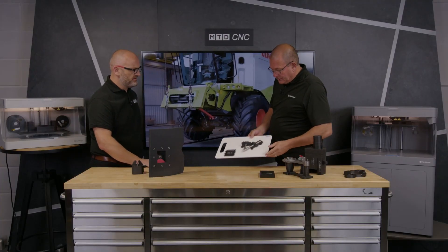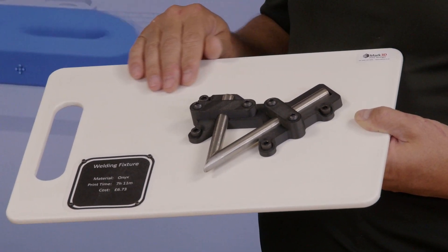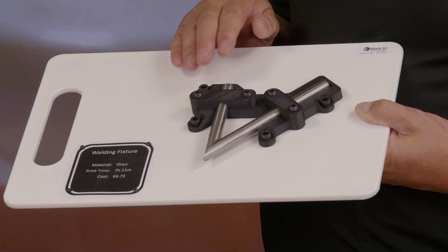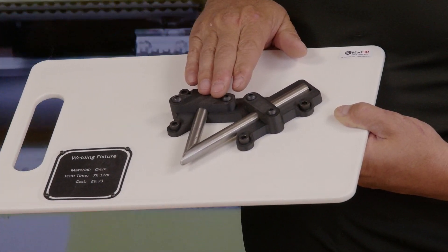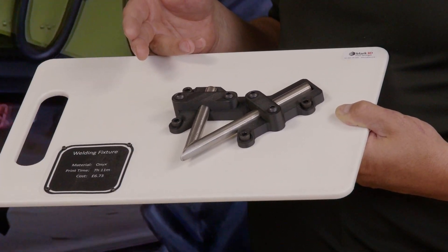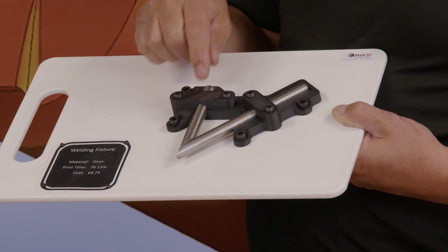This is a welding fixture — another nice idea. This is printed with the flame retardant material. Onyx has an Onyx FR rating — it's a V0 rating — so it can go into aerospace or the train industry. We've chosen to use it for a fixture just so that we can weld some pipes together. With welding splatter, we wouldn't want to create a fire, so the flame retardant material lends itself beautifully for welding applications.